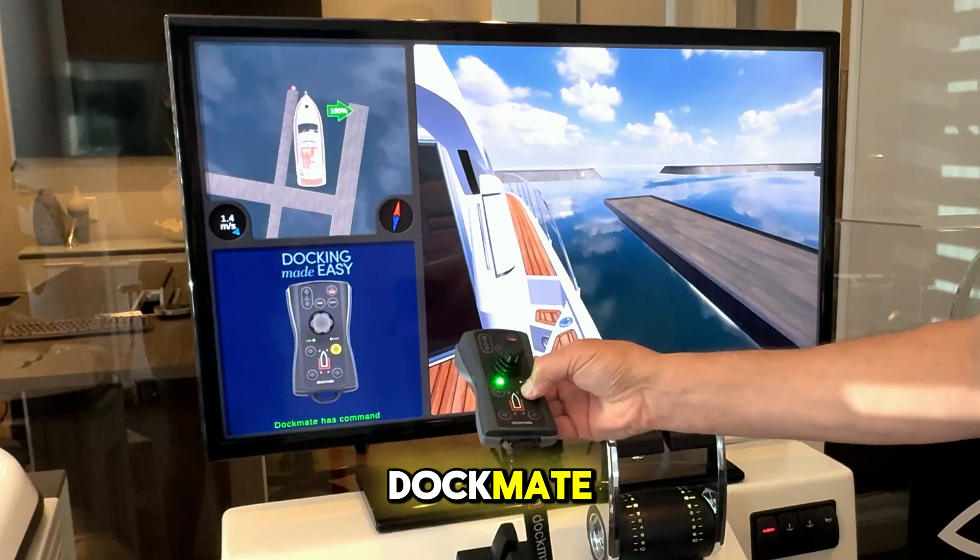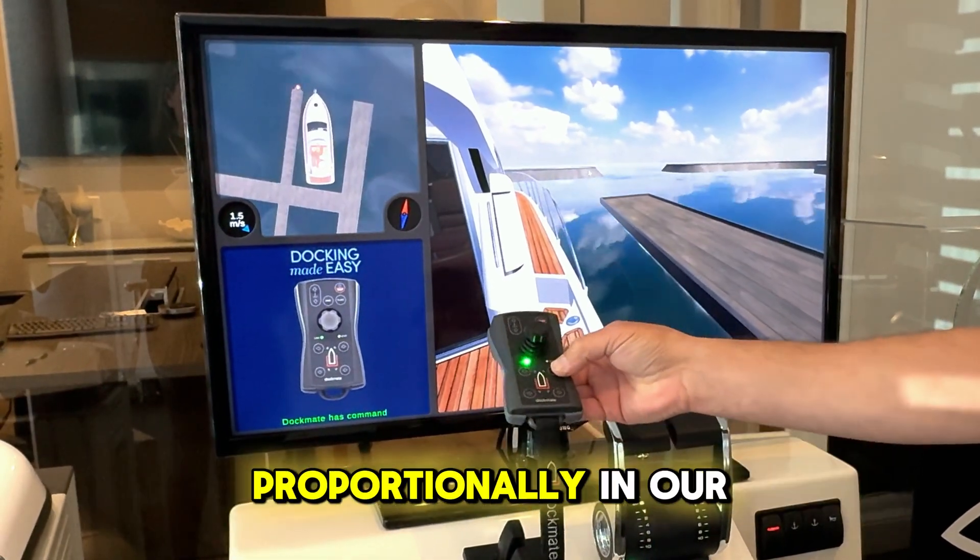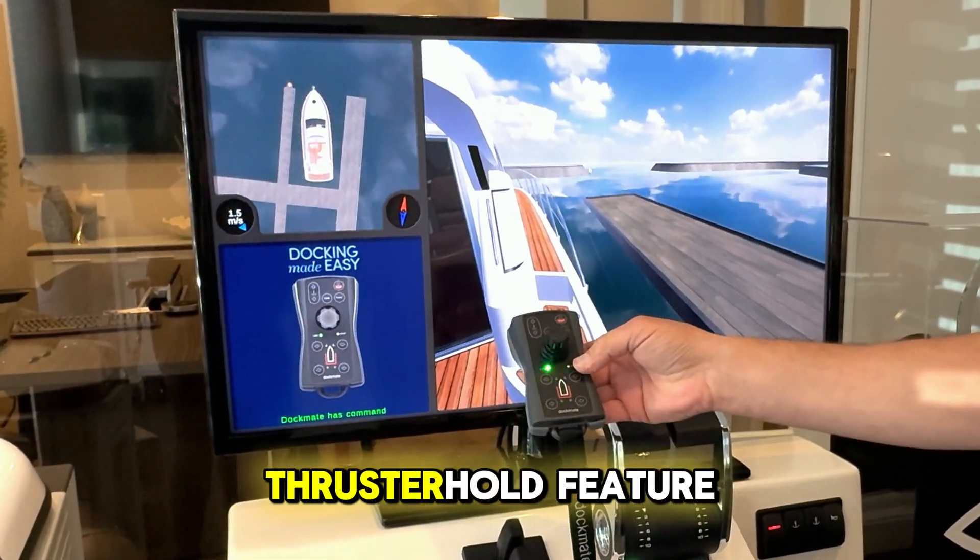So that's Dockmate controlling proportional thrusters proportionally, and our thruster hold feature.